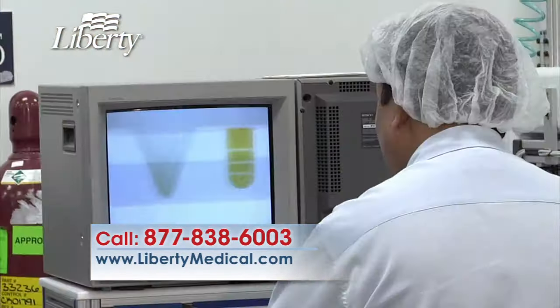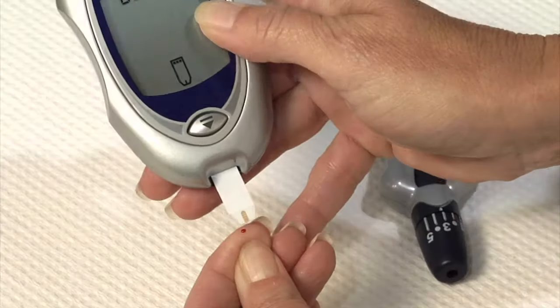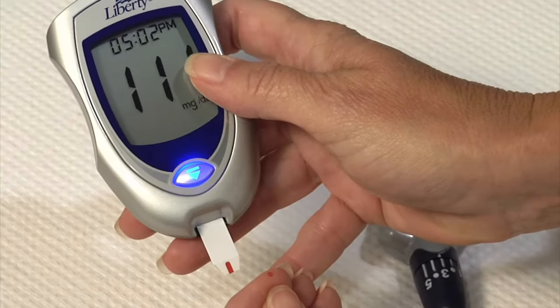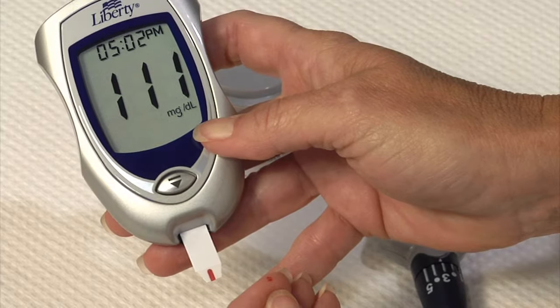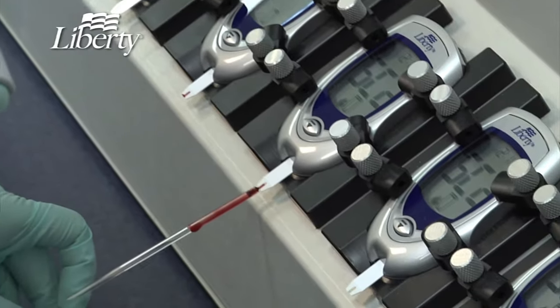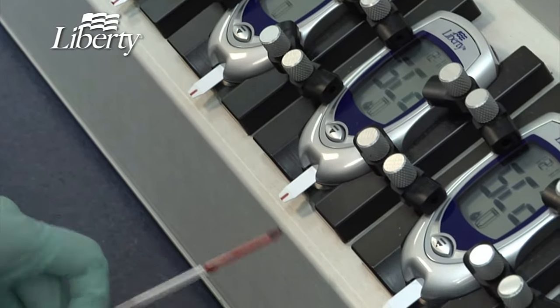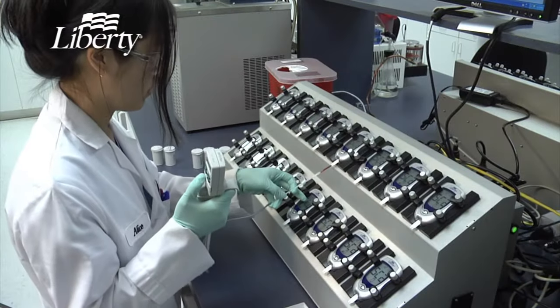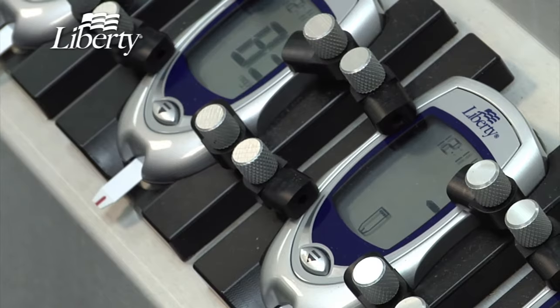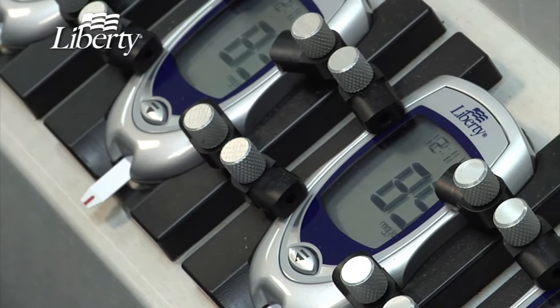As you know, when you test your blood, the blood is drawn into the test strip. Your no-coding Liberty Meter uses electrochemical technology in order to produce a reading. When you apply the blood to the test strips, the blood reacts with enzymes on the strip. This sends an electrical current to the meter. The Liberty Meter monitors the reaction a thousand times per second, and converts the current into a glucose value — the number you see on your meter display.